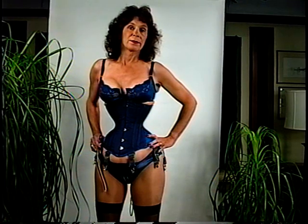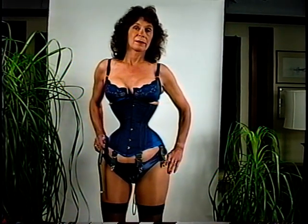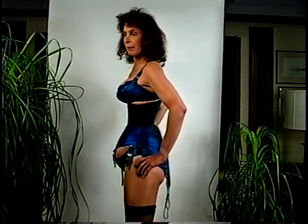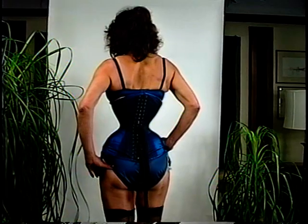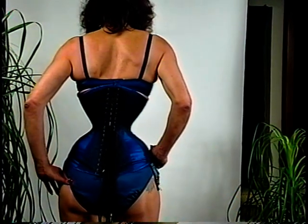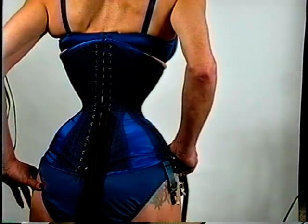This is another corset by True Grace. A little different material, somewhat more decorative, but still very utilitarian. Also fitted with the capability of an underbusk.